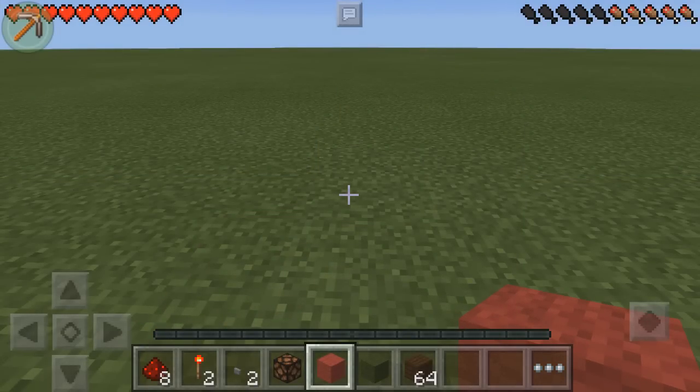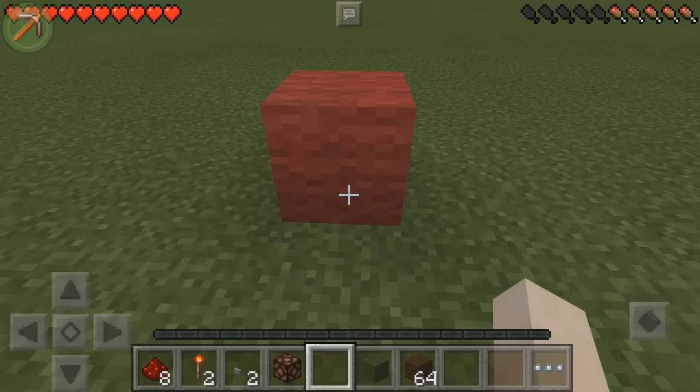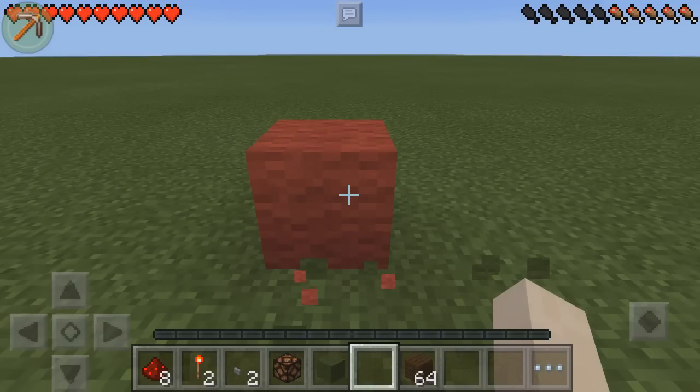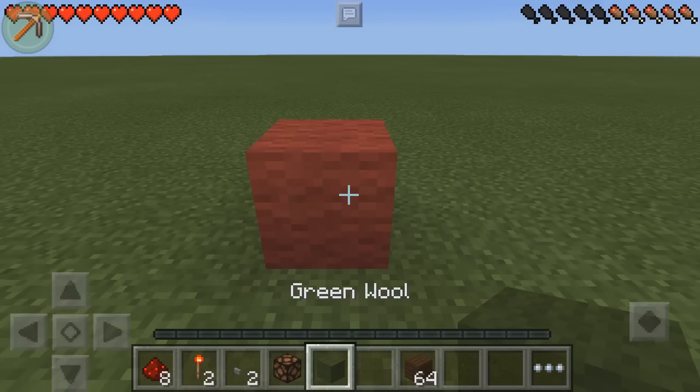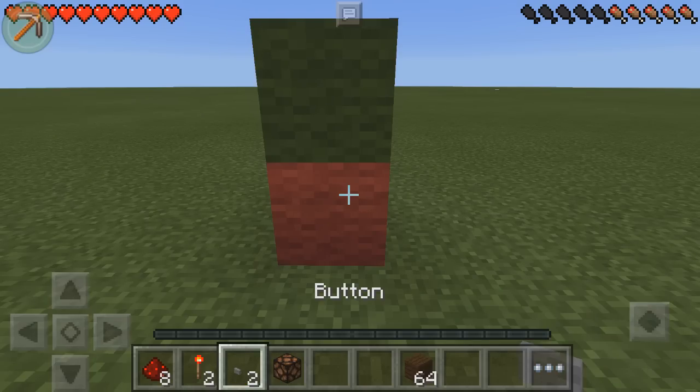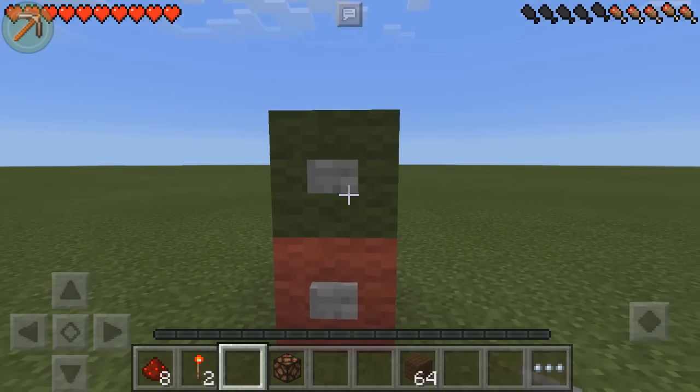So the first thing we're going to do is get our red wool and place that down. Then on top of the red wool, we're going to place our green wool block. Then we're going to get our stone buttons and place them on the front of these two blocks.